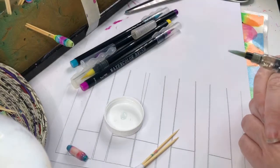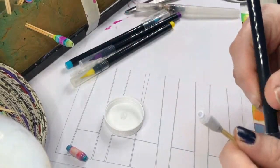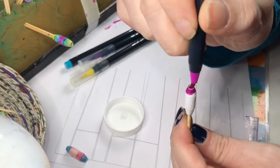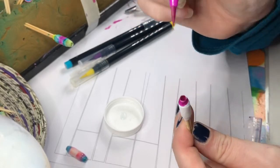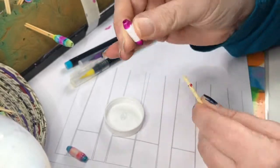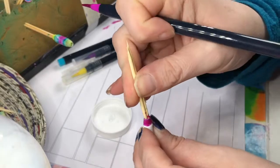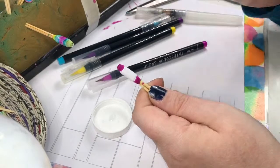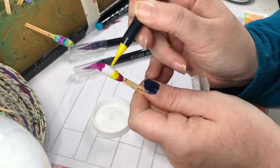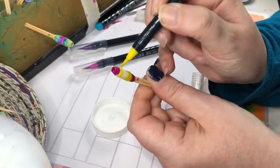I'm sticking it into a bit of oasis — the foam you'd use for floristry — to dry. Now I'll show you again with the other bead, but this time I'm going to reverse my colors: pink at the edges, and I'm going to color the inside and the ends as well. Then I'll swap colors — yellow next, and turquoise in the middle. You don't have to be precise at all because the water will make the colors run — there's no point being precise.